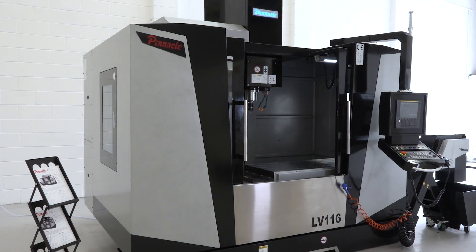So there we have it. This machine is ex-stock and actually comes with two years free servicing. For more information, get in touch with Pinnacle Machine Tools.